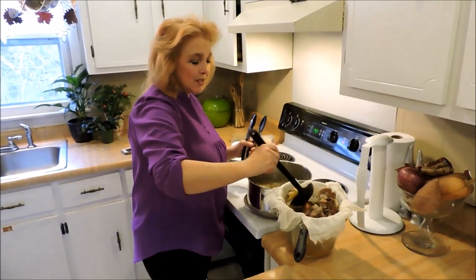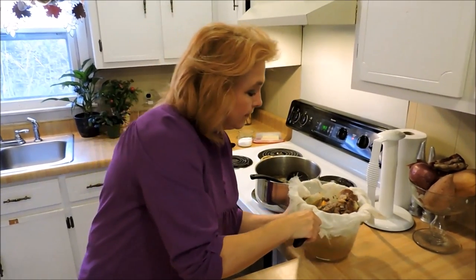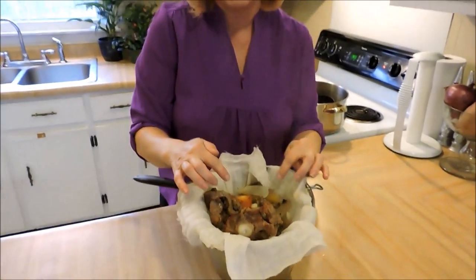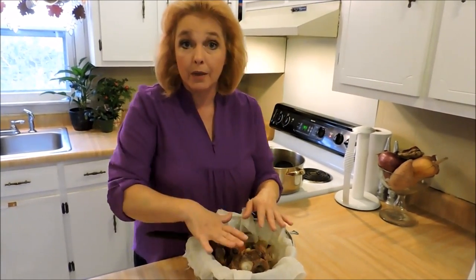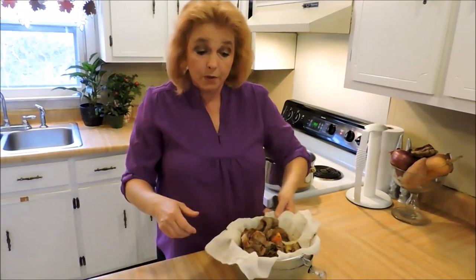I'm going to go ahead and strain the rest of this off. If you were in a traditional French kitchen, you would actually add all of this back to your pot, cover it with another layer of water, and let it go even longer. I think it's called remouage — I'm probably butchering that pronunciation — but that's how you really don't waste anything. I've done that plenty of times and it works well.